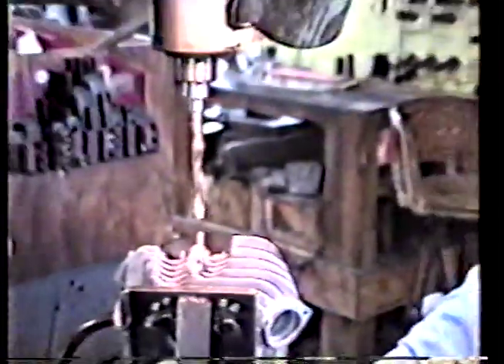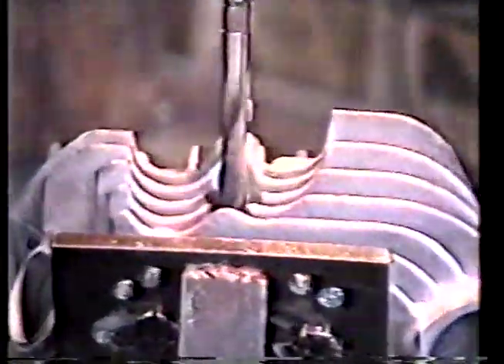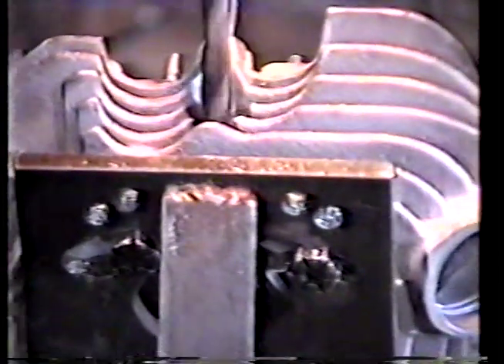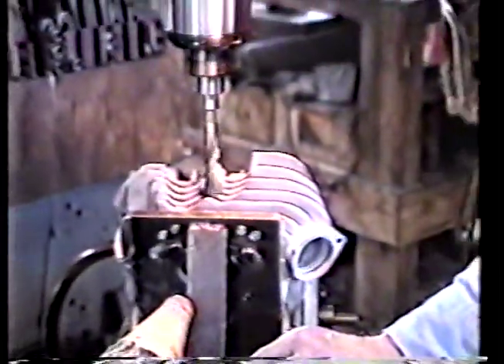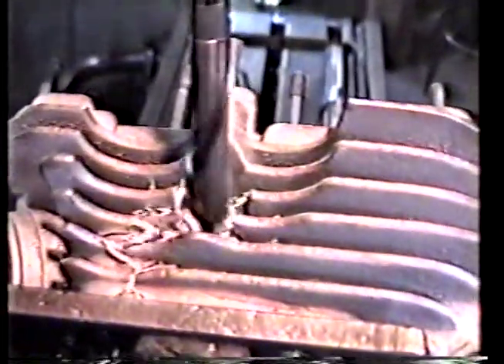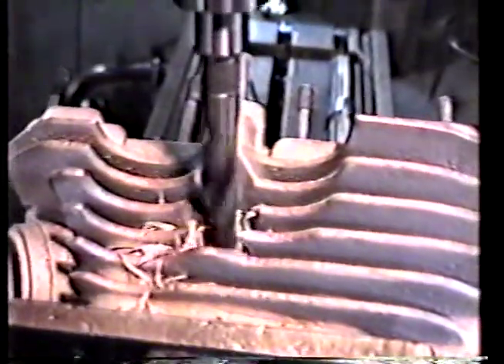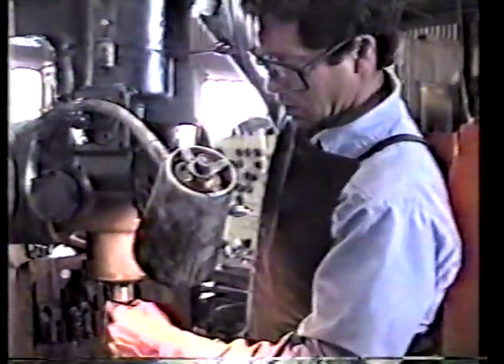Alright, we're going to drill it. I make a habit of changing my cutters before I get the head in place — before I get the next operation underway. Seems to help in that I don't have to do things twice.